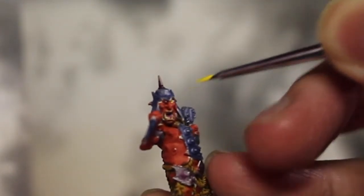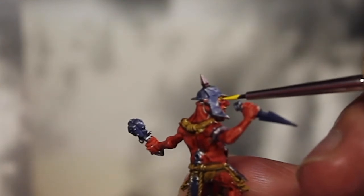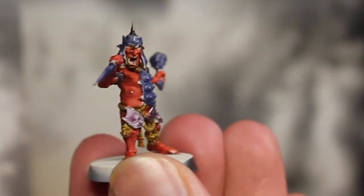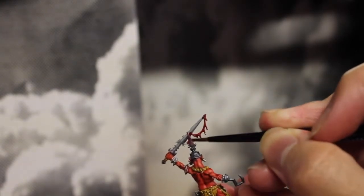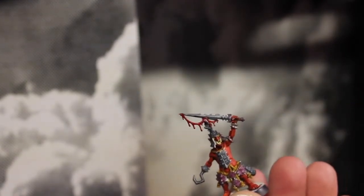I was very messy here and it was also very hard to record because I had to get in close and couldn't really see the camera, but basically just dot the eyes. As a little extra bit of detail, I add some Flesh Tearers Red for the blood on the leader. You could also maybe add some Blood for the Blood God later if you want to make it look a little bit more bloody.